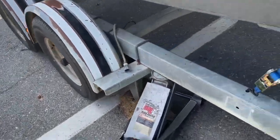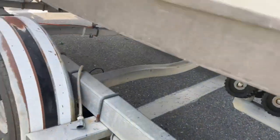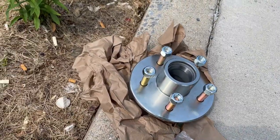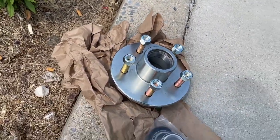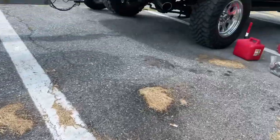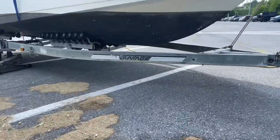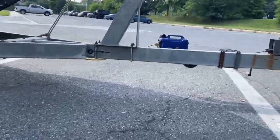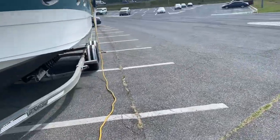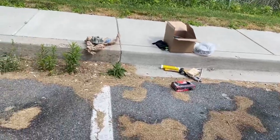First things first, get this thing jacked up. We'll just do one side at a time — got my jack stands under it. I'm ready to start packing the bearings, but I got out here and I didn't bring any brake cleaner. So I got all my stuff disassembled. This is why you need to have somebody helping you. The boat is charging, I got my batteries charging — that's a new generator so I'm breaking it in.